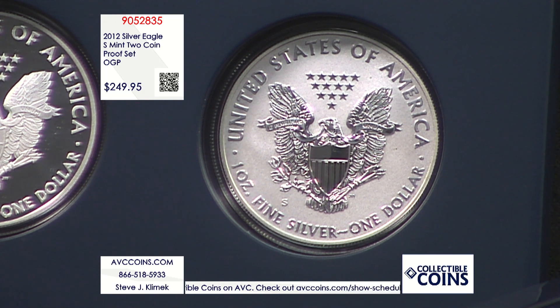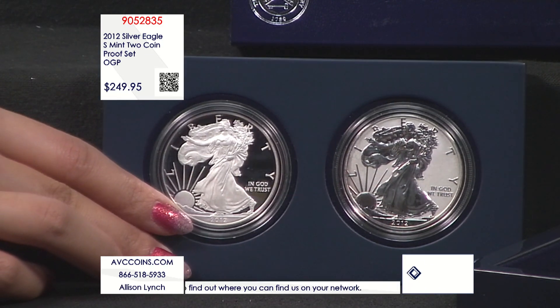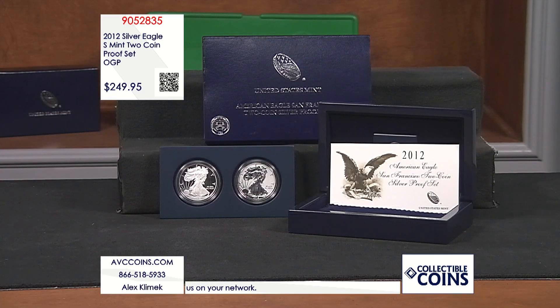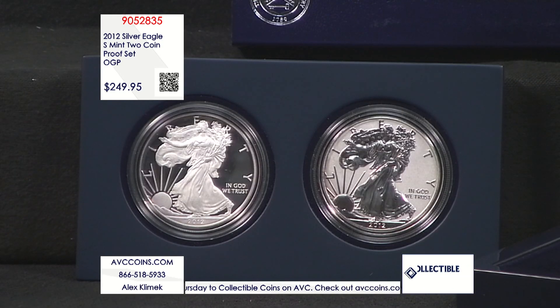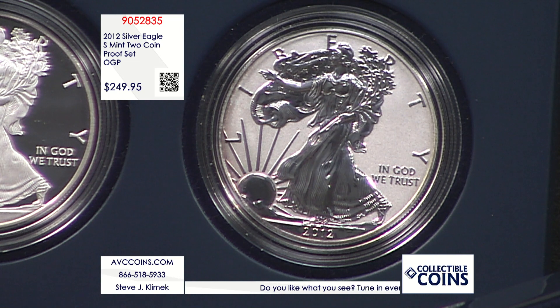In 2012 we entered a unique situation. They made an anniversary set for the San Francisco Mint with two special coins not released anywhere else. The first proof silver eagles were 1986 San Francisco, made until 1992. Then Philadelphia came in in 1993 and West Point in 2001. So in 2012, San Francisco proof silver eagles came back for the first time since 1992.